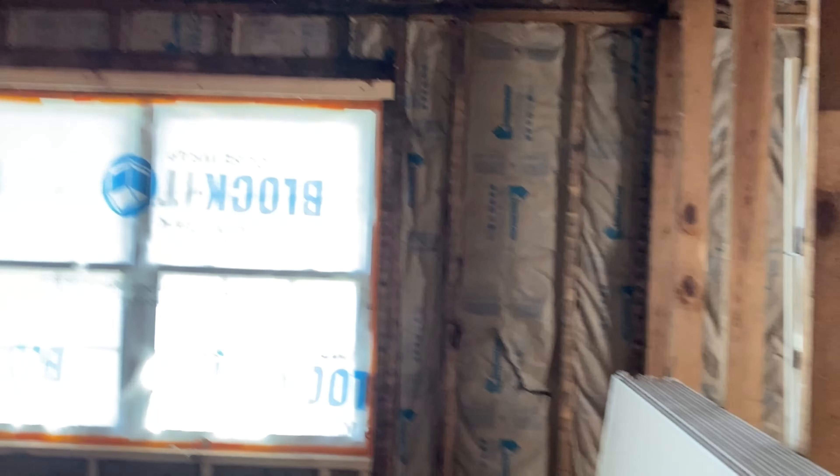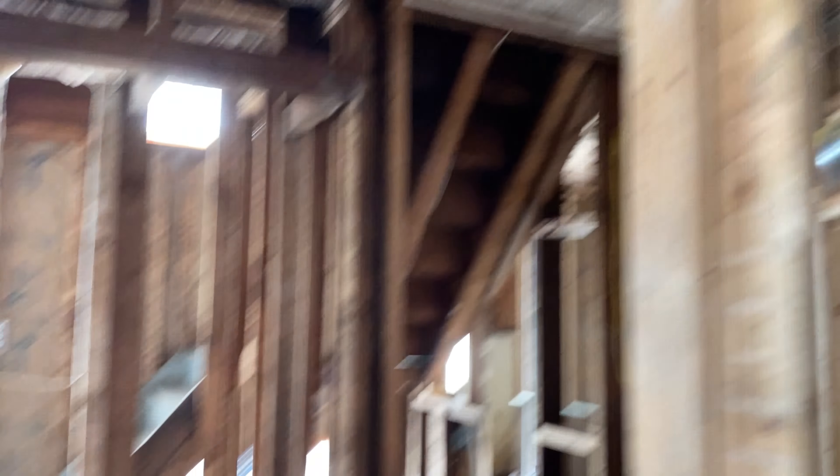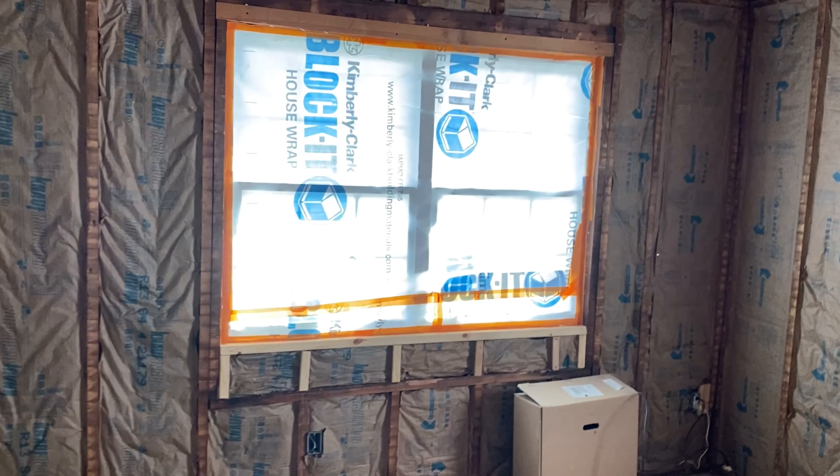Here on these windows it was kind of a pain because we built these windows up and made them smaller. I did a lot of small pieces of insulation around the windows where we built them up. Most of these windows were built up from the bottom to make them a little smaller.